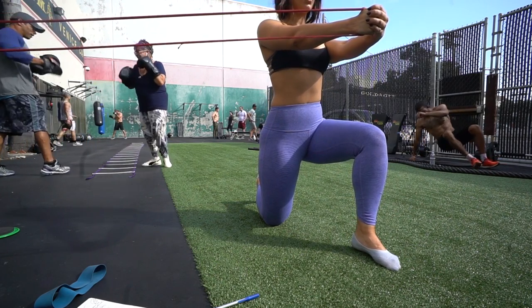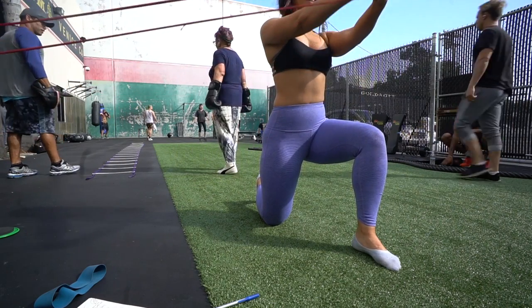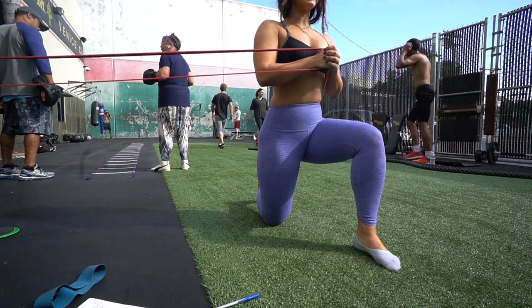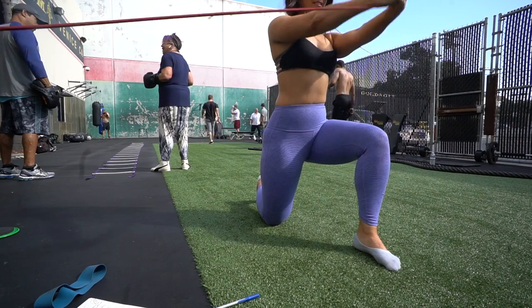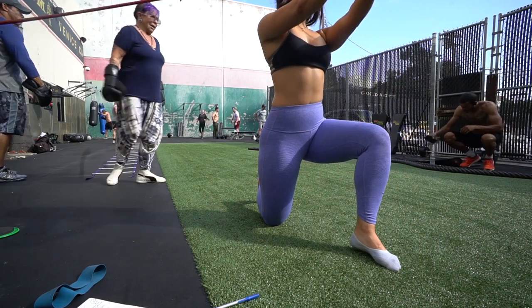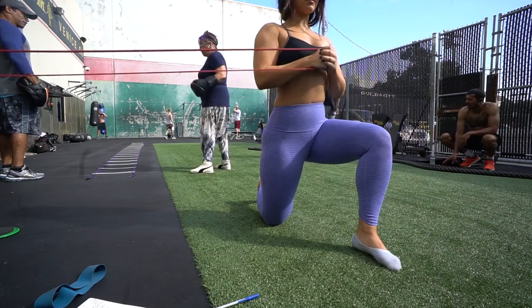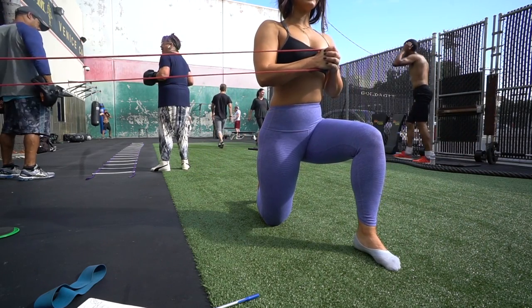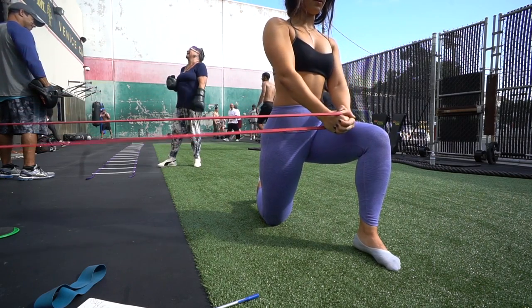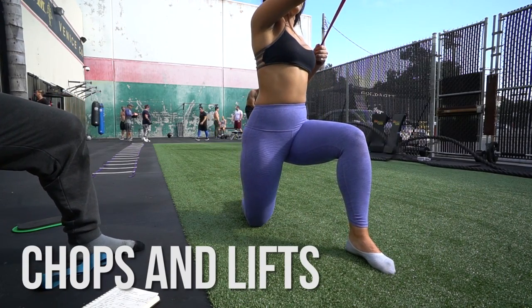This is a Pallof press — a little more advanced, but I love this movement. You get on one knee with one leg up, wrap the band around a bar, and bring the band out, then up and down and middle. It puts a shear load on the spine, which is essentially like a torque. If this produces any pain for you, any of these movements, stop immediately and see your chiropractor. I'm not claiming to be an expert or a doctor — this is my chiropractor friend Mike who put me through this.